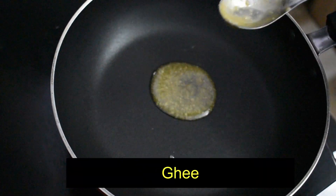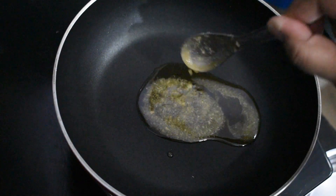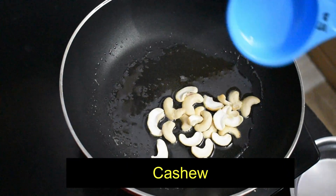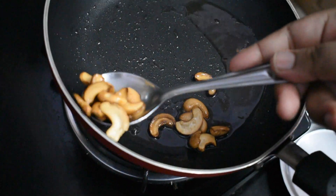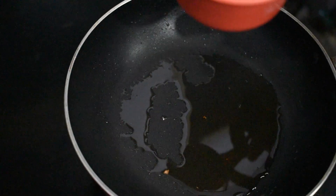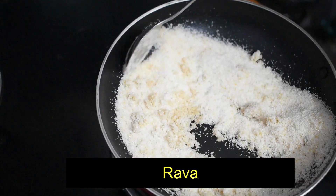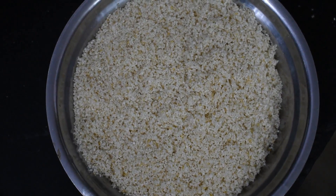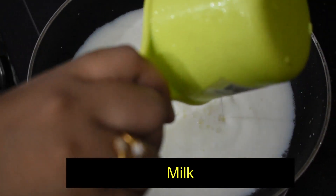Let's heat a pan. Add 2 tablespoons to the pan. Add to the pan and brown.